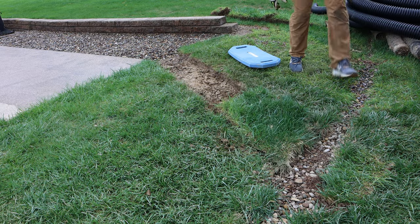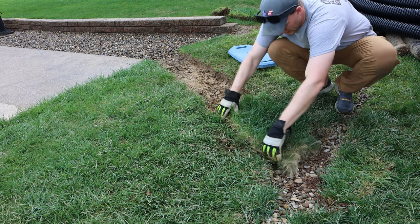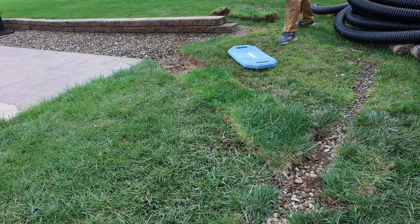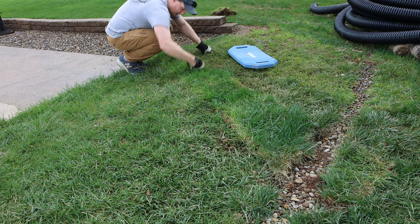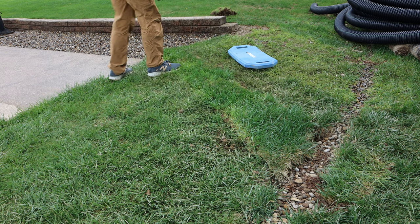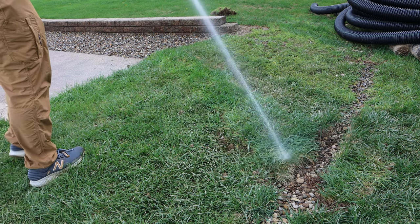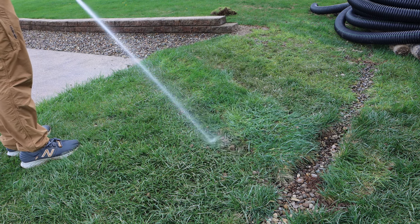The last major step was to install the sod over the area that went through the yard. I tried to line it up the best I could with where it came from and left it a little bit high because ultimately it's going to sink a little bit. I tried to knead it in the best that I could to get it to line up on the edges, and then just watered it in. I'll come back for the next few days to water it in really well so that the roots take and it continues to grow.